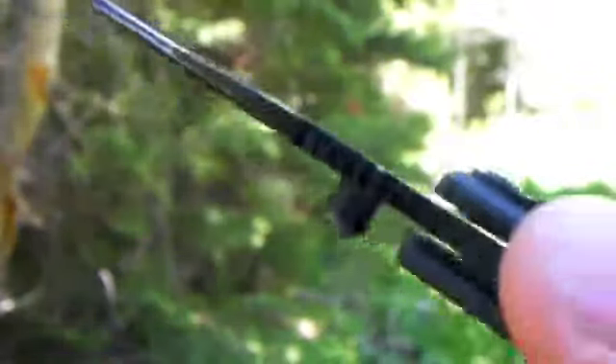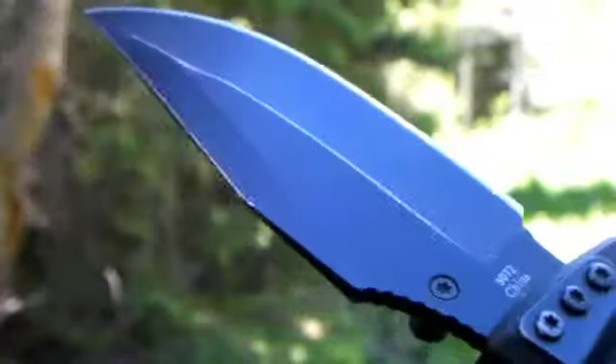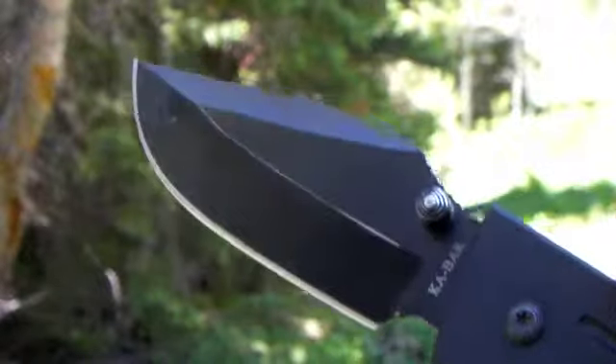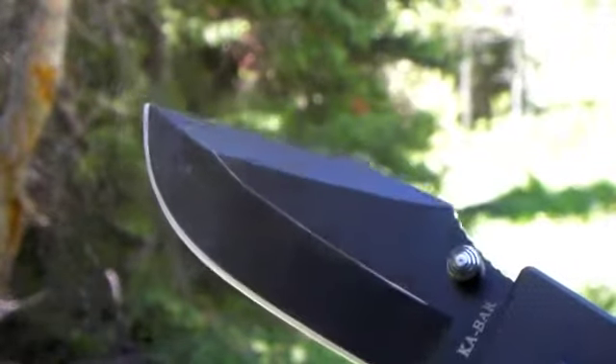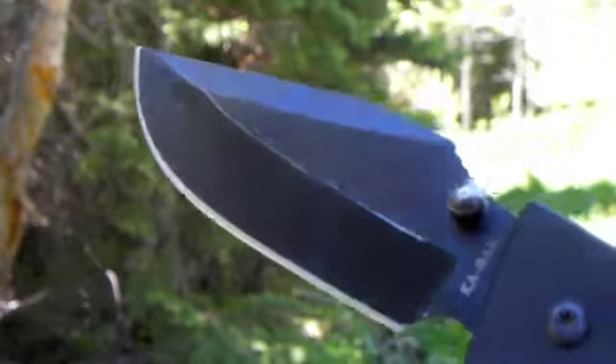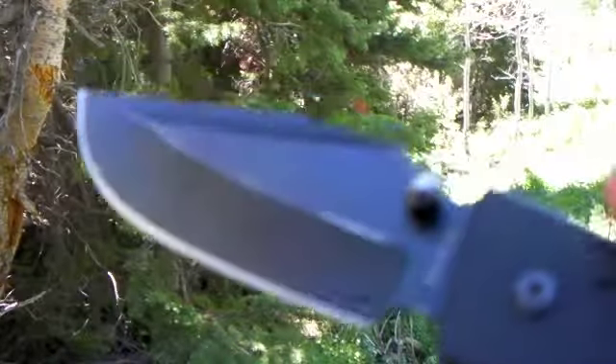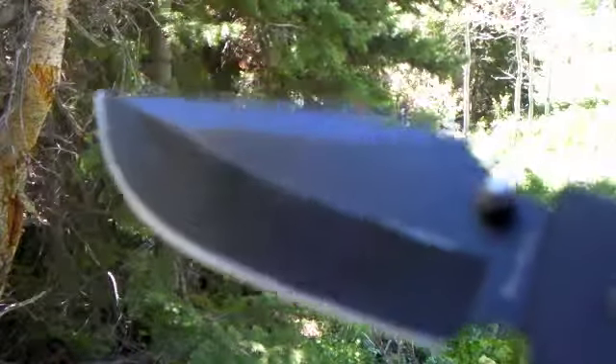The thumb studs can be switched over, so it is ambidextrous if you want. It's the Warthog design blade — there's the big fixed blade Warthog which this is based off of. The design looks like this, and it has a false edge on top.